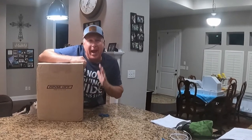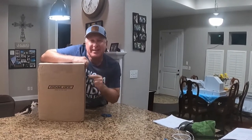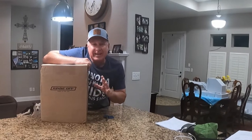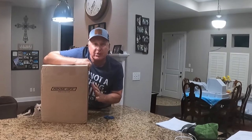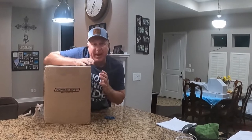Hey, welcome. This is Sig with Fish Out Loud. I got a special unpacking party here, but I got to first explain to you what's going on in this box and why this is something you really need to take a serious look at. In 2022, we got the iCast in Orlando, Florida. My friend Tim Hendricks went there and he sent me a picture of this Rinse Off, and I said, oh my God, this is what I've been looking for. So I'm going to do an unpacking party.